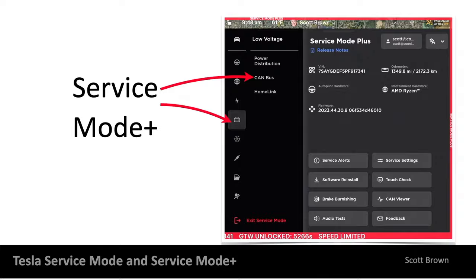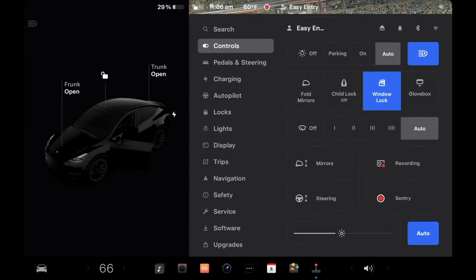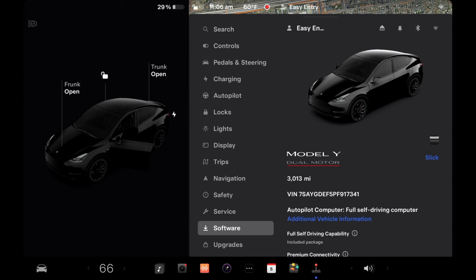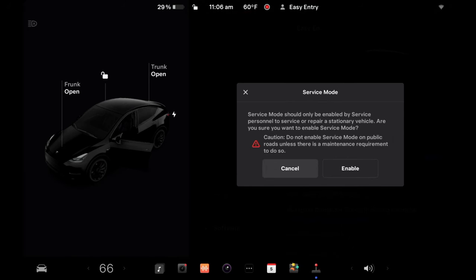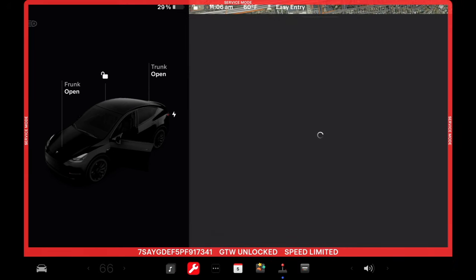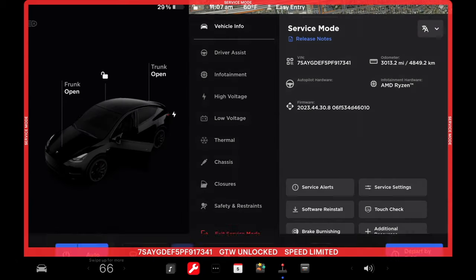To enter service mode, hit the car icon in the lower left, then hit the software tab. Where it says 'Model Y,' long press on that model name for about five seconds, then type in the access code 'service' and hit enter. It's going to warn you that you need to be a service professional, then go ahead and enable. One thing to note: in a hot or cold climate condition, it turns off the climate control system the moment you enter. If it's super hot, you can just touch the temperature indicator at the bottom to turn everything back on.